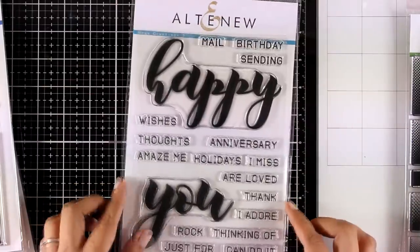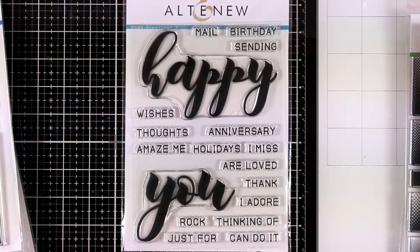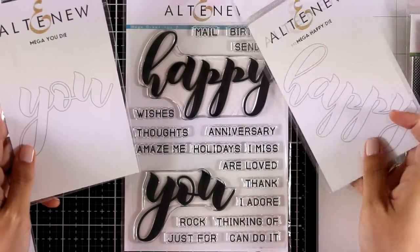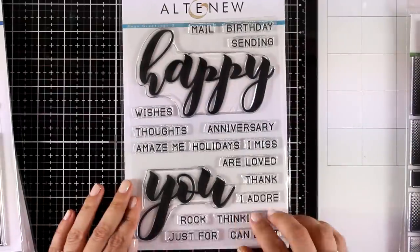Here is a really fun stamp set called Mega Greetings Number Two — you get big bold sentiments along with the Happy and the You that we actually saw previously in the mega dies. There are so many different options and so many different techniques that you can do if you combine the stamped images with the die cuts.